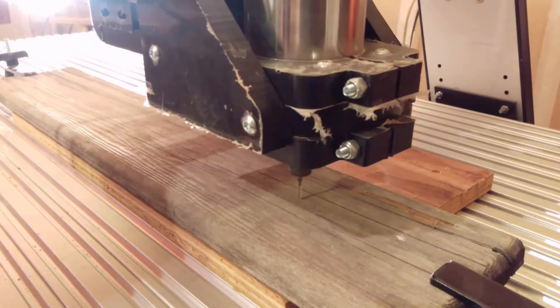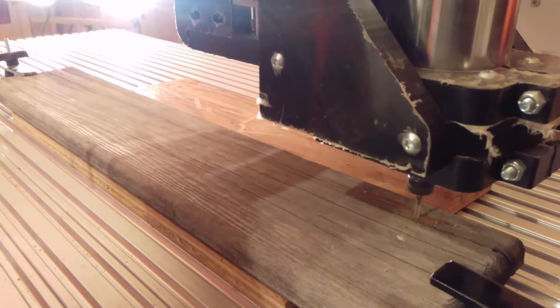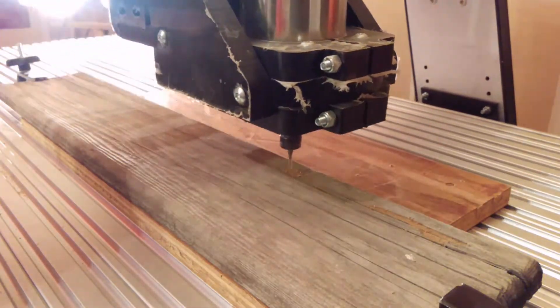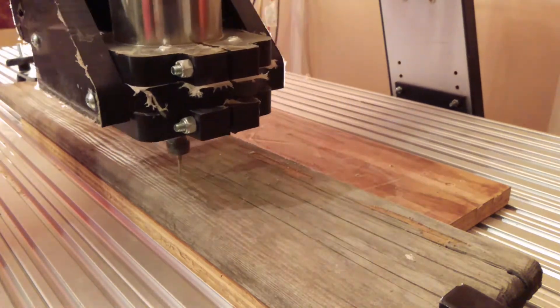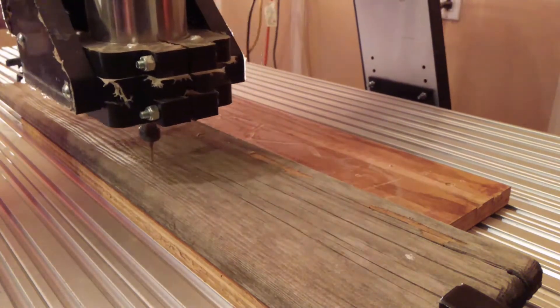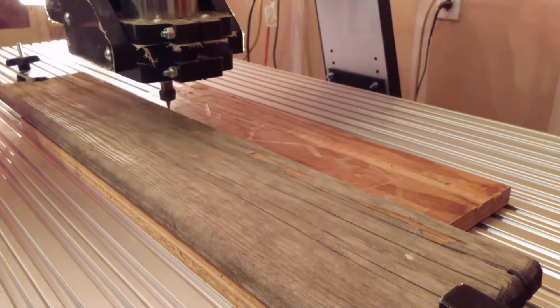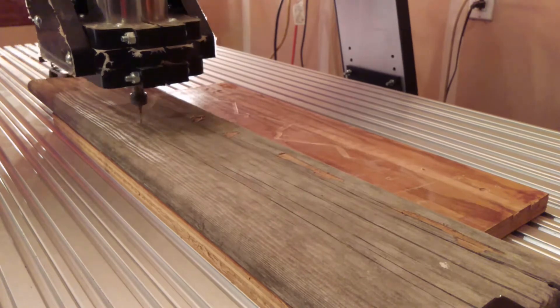All right, welcome back. Thanks for watching — hit that subscribe button please. This time what I'm doing is machining a piece of vintage rustic reclaimed wood for a customer, but it's cupped. It's not badly cupped, but there it is — cupping. So what I do is I just set my home position to the highest point of where the wood is cupping.